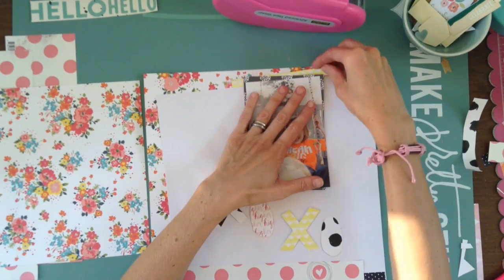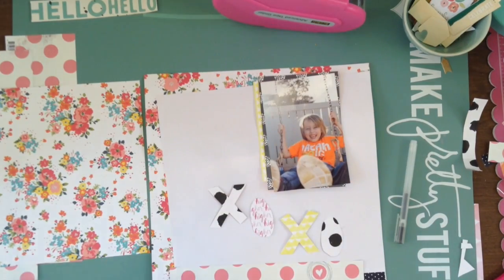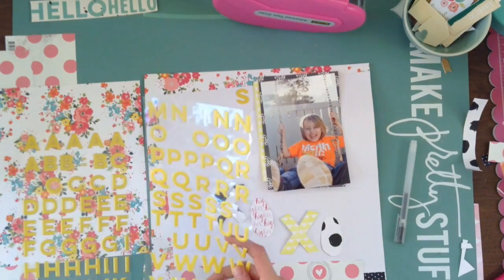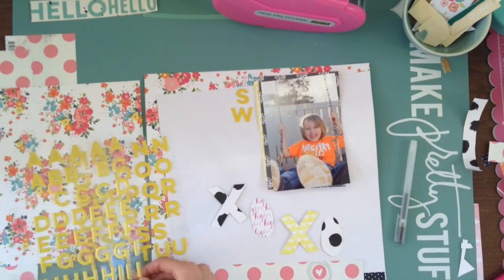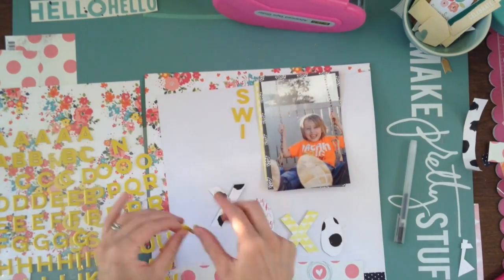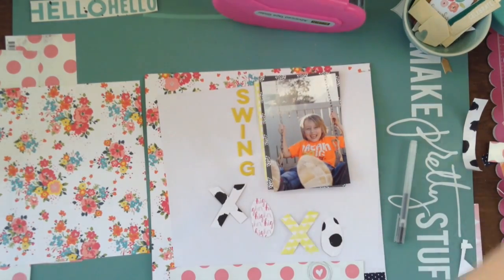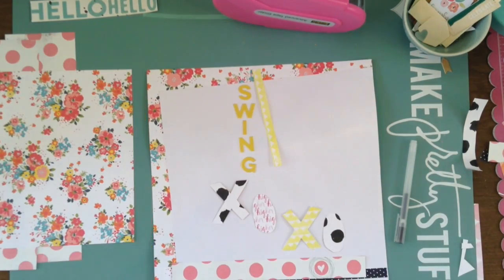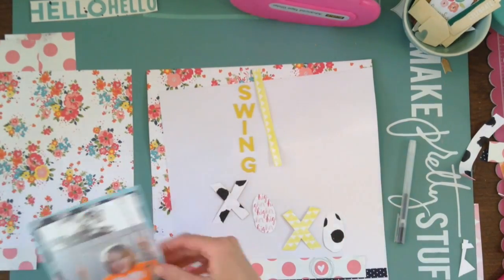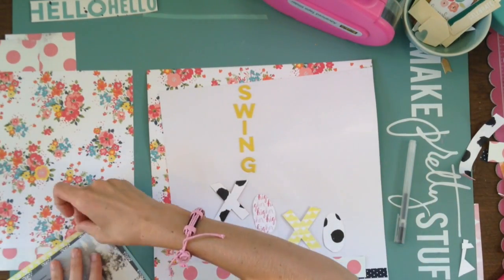That black and white paper is from Illustrated Faith, and that was in a previous kit. Then the pink and yellow is actually from Pretty Little Studios — the 'Pretty Please Here Comes the Sun' collection. That is by Marie Pierre. She designed that collection for Pretty Little Studios. I absolutely love it. It is so summery and fun. I have tons of plans to do lots more with it because I bought basically the whole collection. It's like the only new full collection that I have gotten.